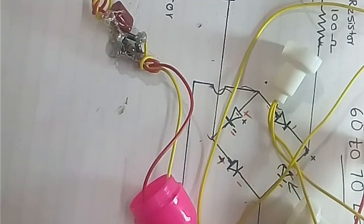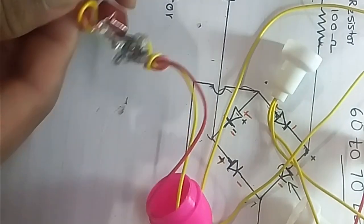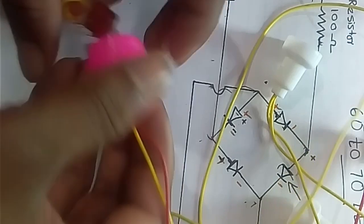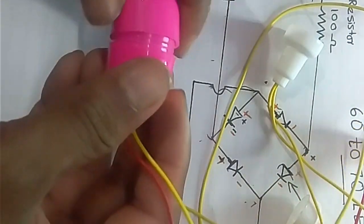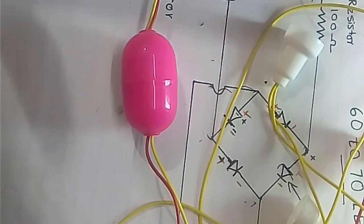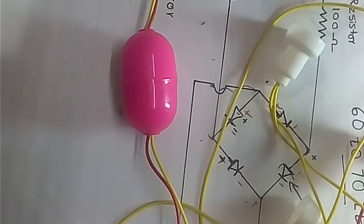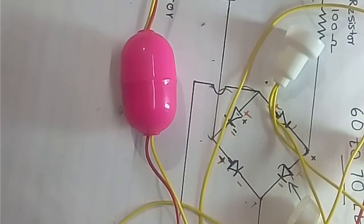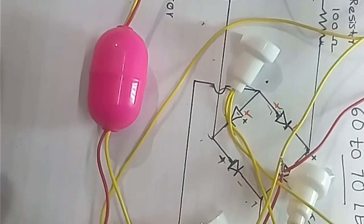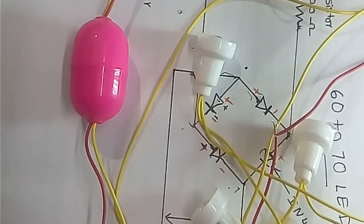Now we want to put this circuit in the capacitor cap. That's all about how to make an LED serial light driver and how to plug it into the LED serial light. Thank you for watching.